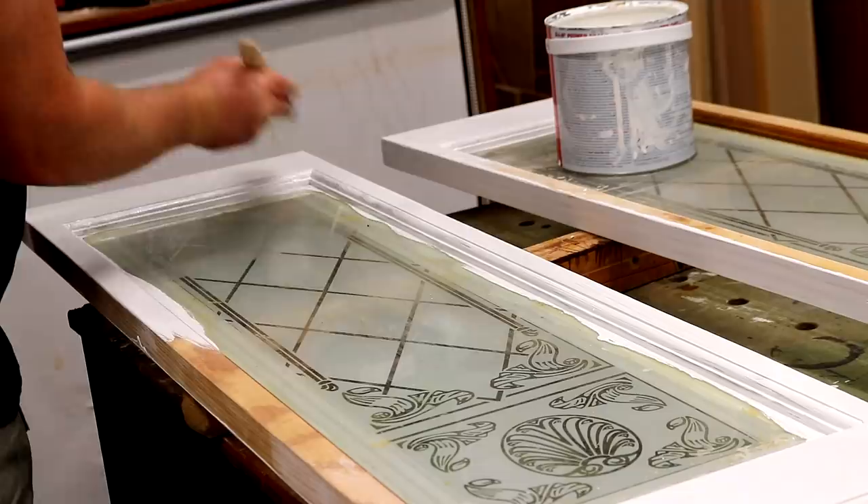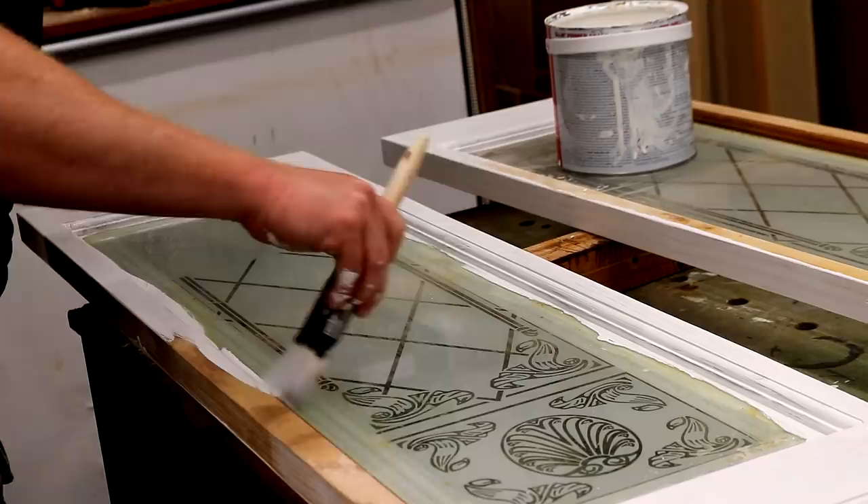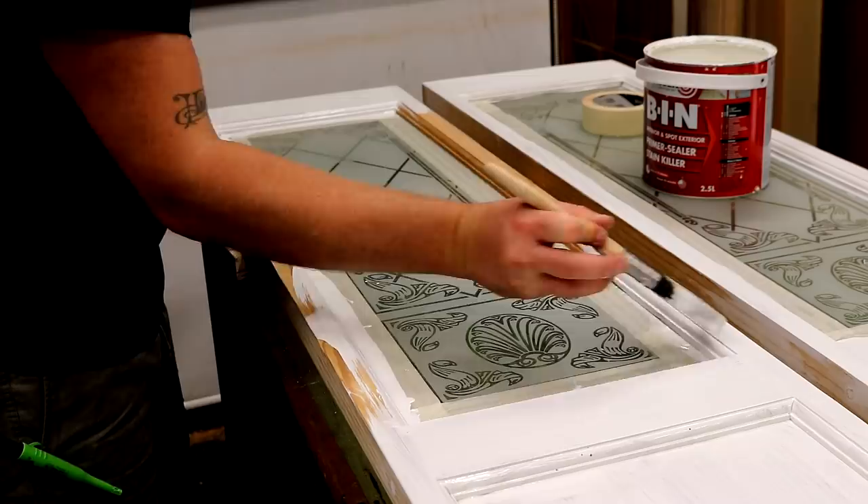For the side of the glass that isn't etched I can simply paint it on without worrying about carefully cutting in, as I can scrape this away later. But for the side of the glass that is etched I used some masking tape to keep the paint off it.